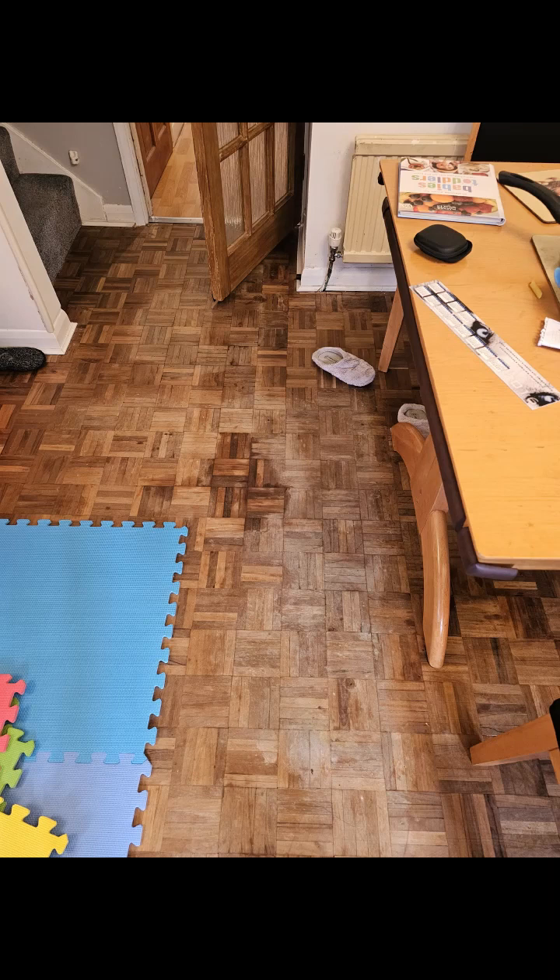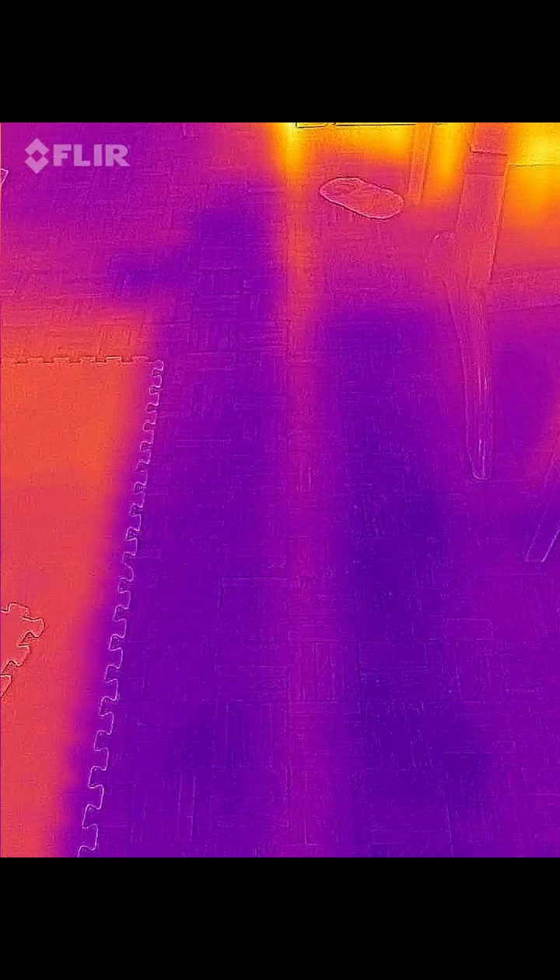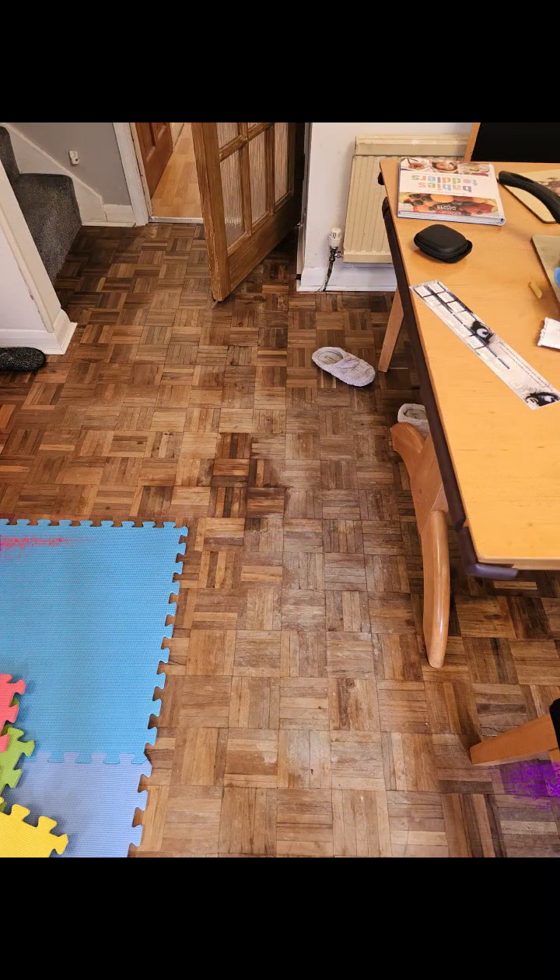First we ruled out all other possibilities of leaks including the incoming mains. When we put a thermal camera on this area we saw that there's a pipe that runs directly through the two wet spots. That gave us the confidence to call the insurance and explain all our findings and everything that we've done.